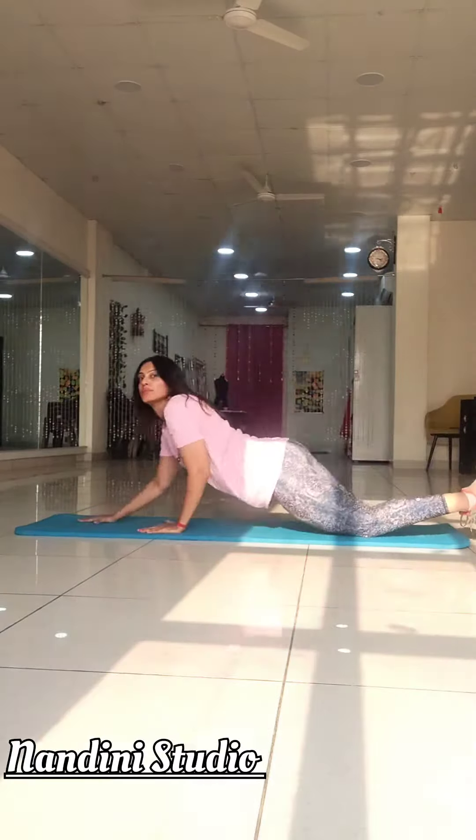Moving on to the Spider-Man exercise — yes, as the name suggests, you have to lie down flat on your stomach and raise your arms and legs simultaneously. Do this slowly. 15 repetitions and 3 sets daily.